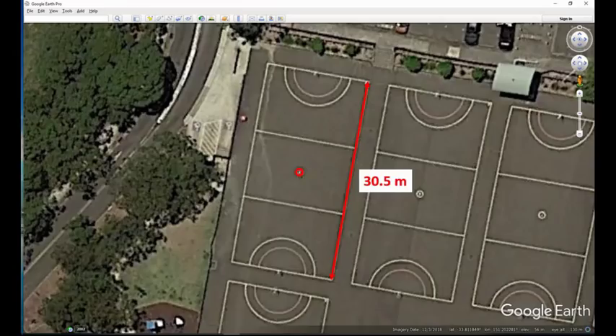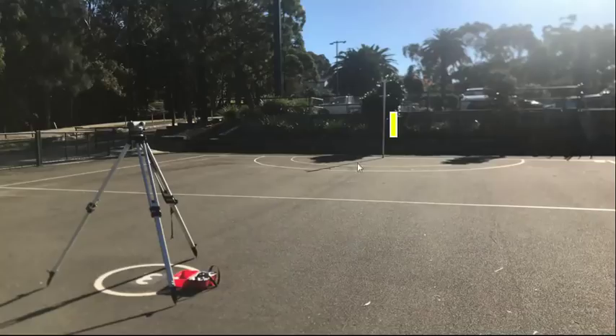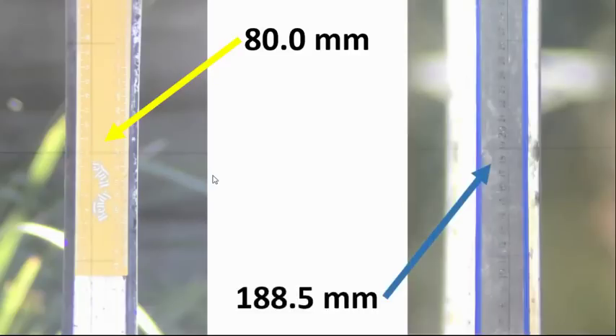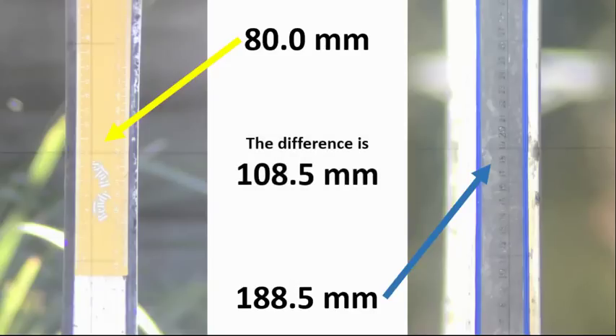I found a good spot to calibrate: some netball courts near my place with a known length of 30.5 meters, already marked with a center spot. I placed a yellow ruler at one end on the goalposts and a blue ruler at the other end. From the center, the yellow ruler measured about 80 millimeters and the blue ruler measured 188.5 millimeters. The difference of 108.5 millimeters is correct regardless of whether the auto level is properly calibrated.